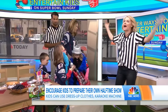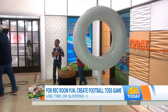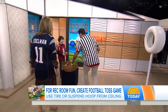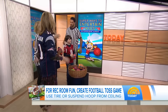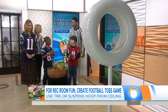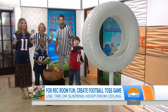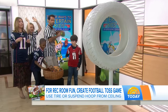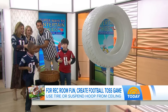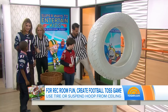You've also got to have a football toss. If you've got a basement or outdoor space, you can set up a hula hoop or use a tire. You can set up a scoring system or just have a fun toss. Make it a Nerf ball so nobody gets hurt.